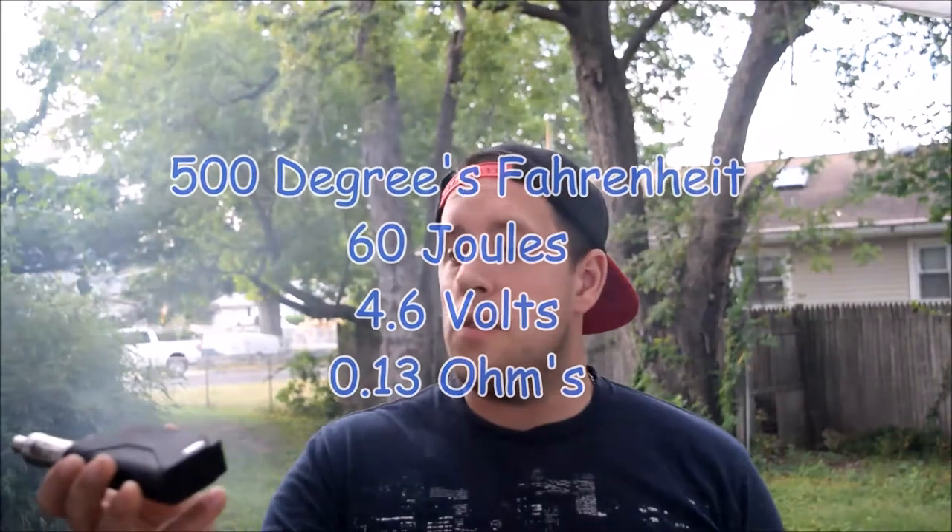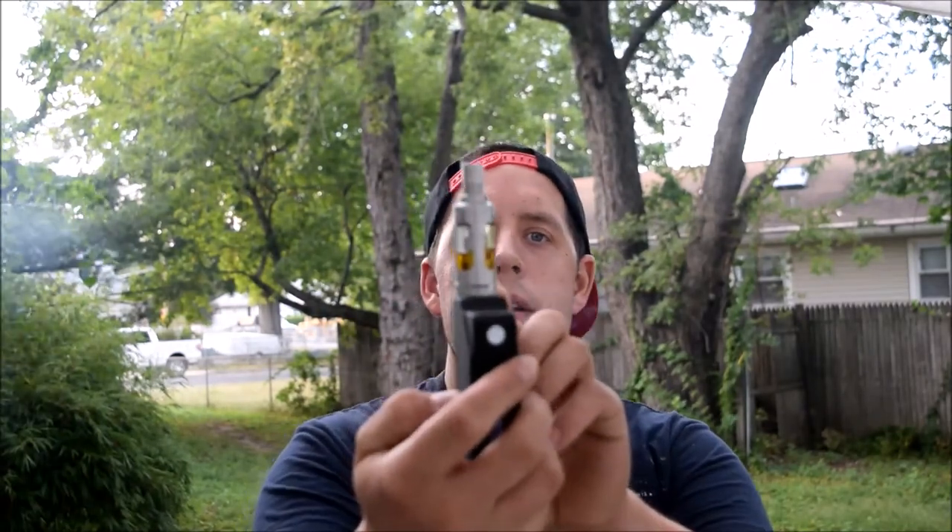That was the close-up on the NI200 nickel coils for the Aspire Triton sub-ohm tank. And as you can see, this thing puts out. I've got it set at 500 degrees Fahrenheit, 60 joules, 4.6 volts, and it's reading 0.13 ohms on this 0.15 ohm coil head. It's a great vape. I have the airflow on the Triton about three-quarter way open — probably about three mils from being fully open. I've had no spitback whatsoever vaping this, which is very awesome.